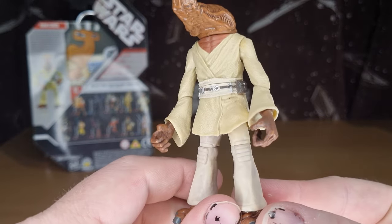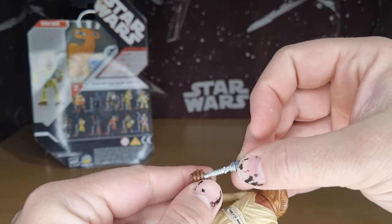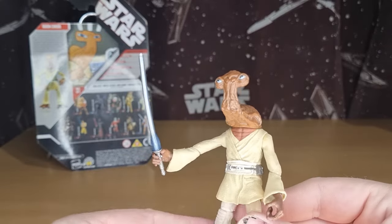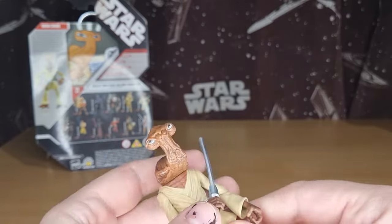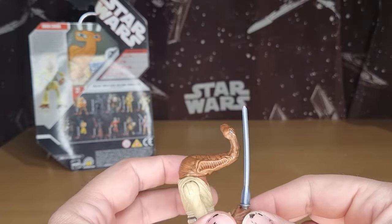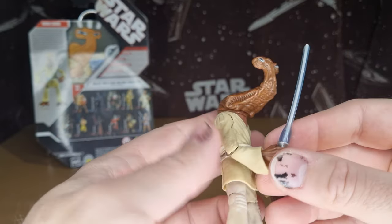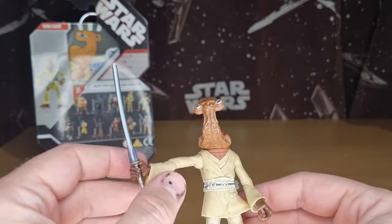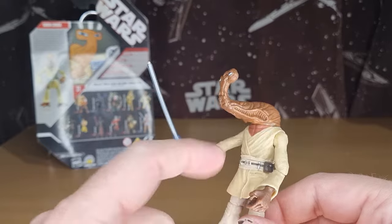The hands are cool — it will hold the lightsaber pretty well. It must be dangerous having a head that sticks out that way — you must be limited to some kind of lightsaber combat where you're not bringing it past your face too much. One false move and that's going straight through!